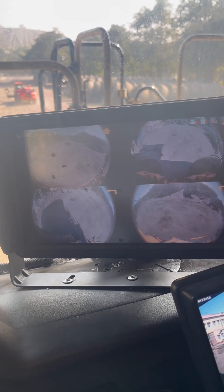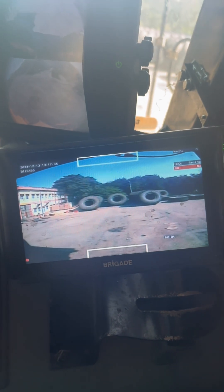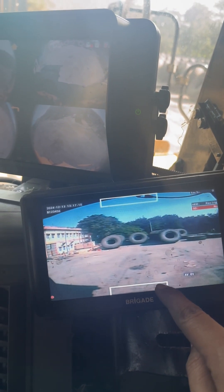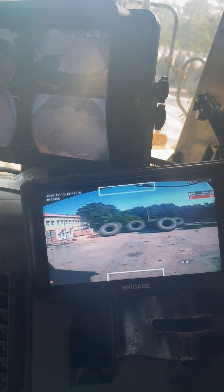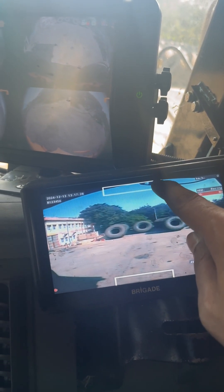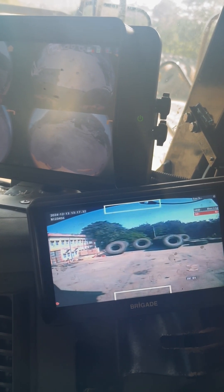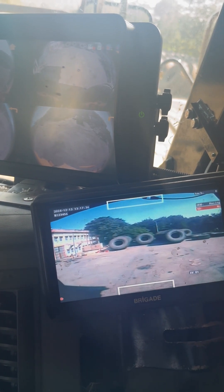Another one is the proximity display monitor. This monitor gives both front and rear proximity device readings. If anything comes in range it will show on that screen with two bars — top and bottom. If any object comes in range, the color of the front and rear bar will change.